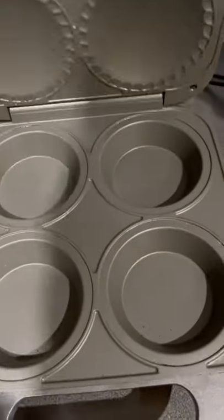Everybody loves eggs for breakfast, but sometimes it's just too much bloody work. Pie maker — here we go.